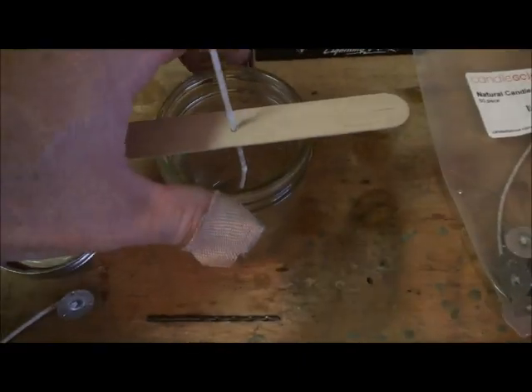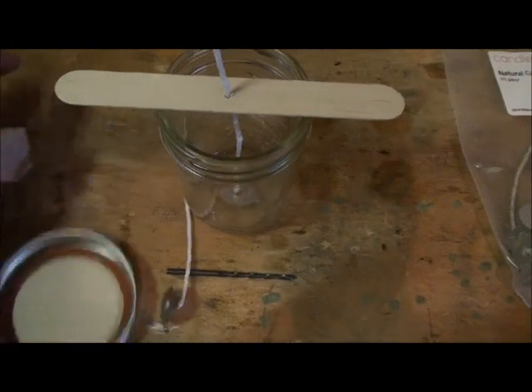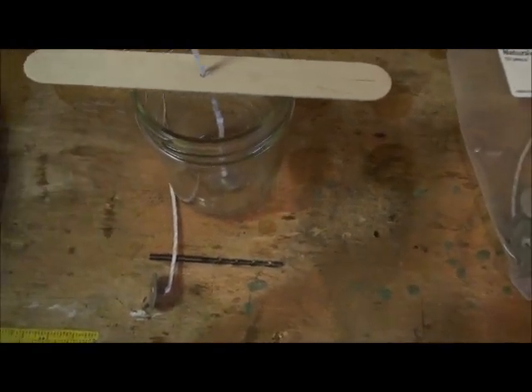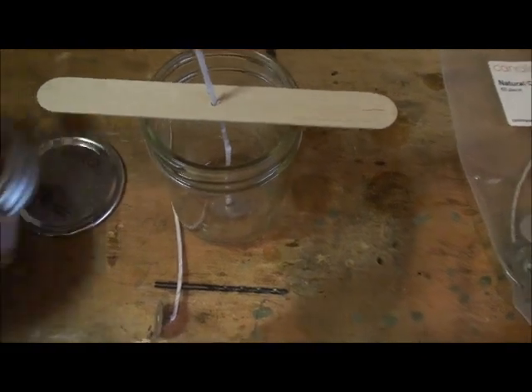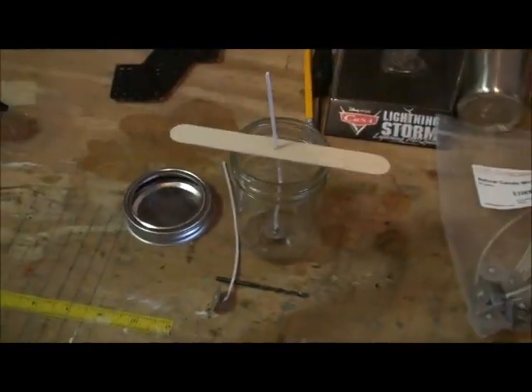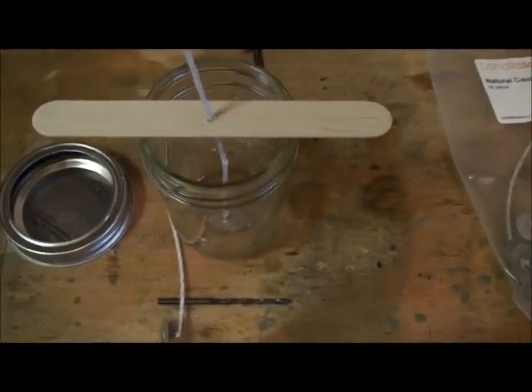One thing I'm also going to do — I do have a food sealer with a jar attachment. When I get ready to seal these up, I am going to go in there and seal it, make them airtight, and screw the lids down. That way I know moisture won't get in there and affect those matches and cause problems.